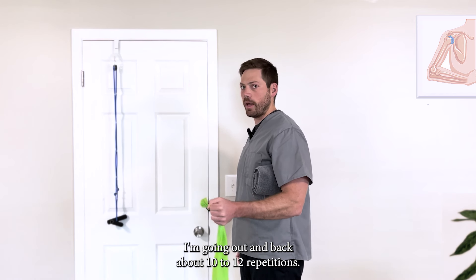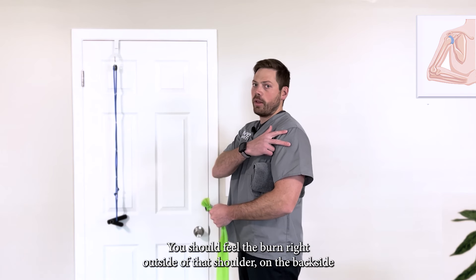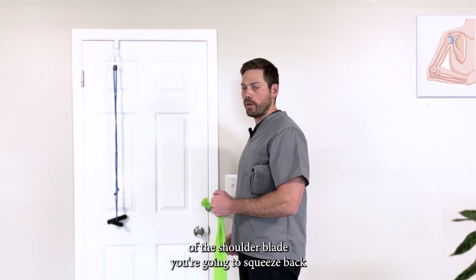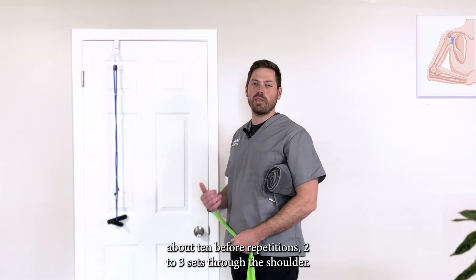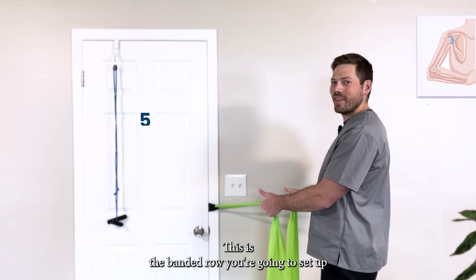Going out and back for about 10 to 12 repetitions. If you're doing it right, you should feel the burn right outside of that shoulder and the back side of the shoulder blades — keeping those blades squeezed back, opening that elbow out and back. About 10 to 12 repetitions, two to three sets through the shoulder external rotation.